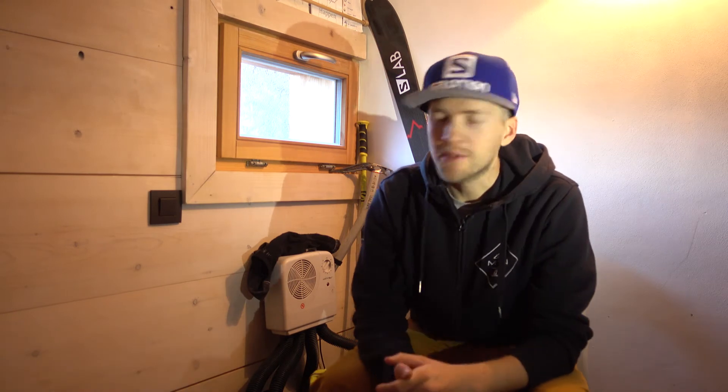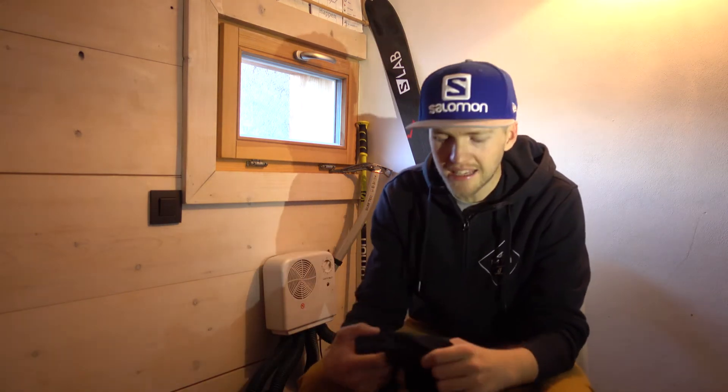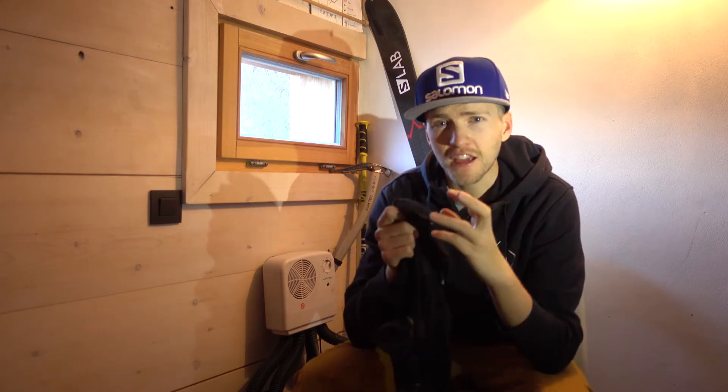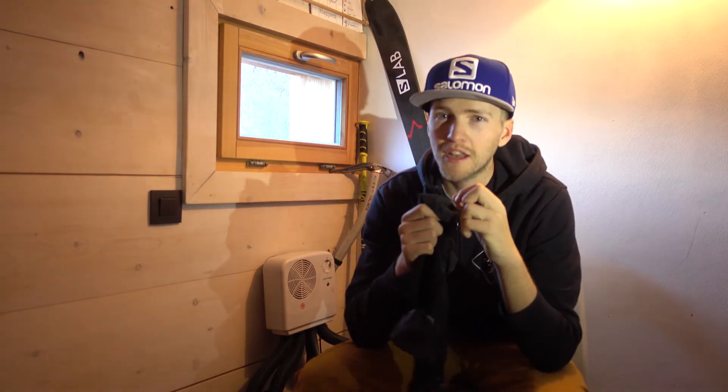The second tip is to make sure you've got nice thin ski socks. Something like this is almost as thin as a t-shirt, and actually they're much warmer than a thick sock because your toes have got more space to wiggle around. If you wear a really thick sock it can compress them, squeezes all the blood out, and you're going to get much colder feet much quicker.